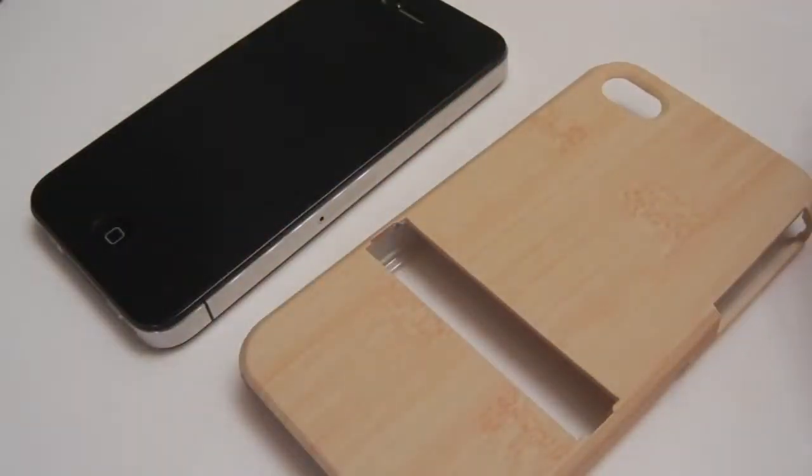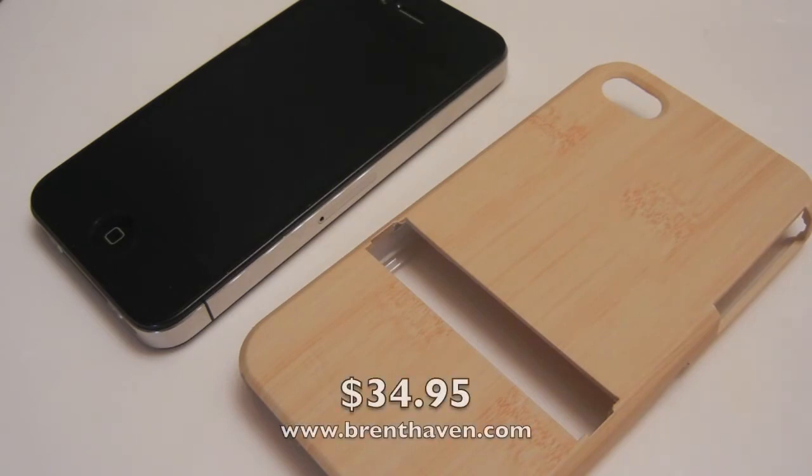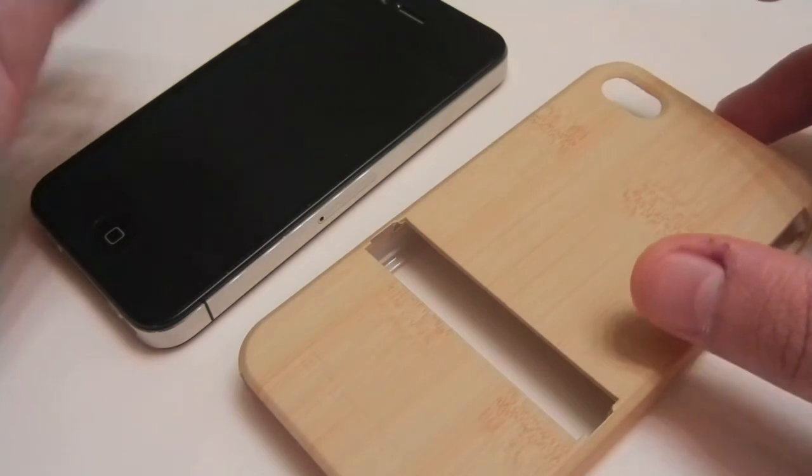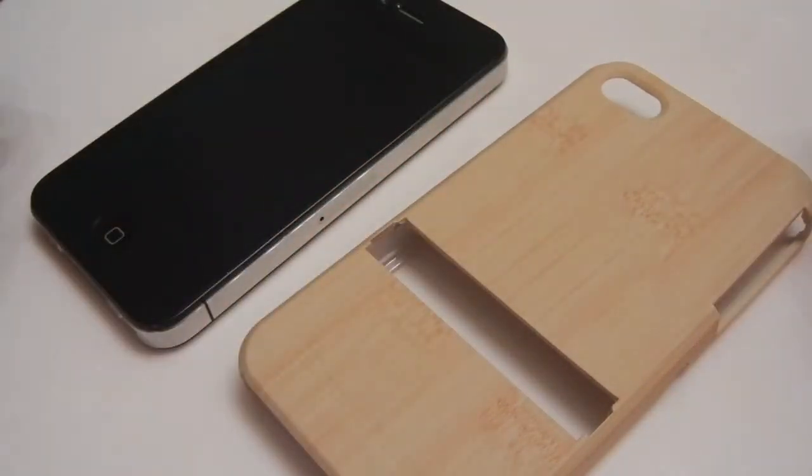Overall, as a case it could be better — protection-wise it's decent but not great. The reason you're going to want to buy this case is because of the added functionality. This is the kind of case I would use during an airplane ride, and then swap to a secondary case like a Candy Shell afterwards. At $34.95 it is a little expensive, but if you're willing to pay that price you won't be disappointed with the functionality — being able to protect your phone, FaceTime, and watch movies. Thanks for watching, stay tuned for more, and check us out at buymeaniphone.com. Cheers!